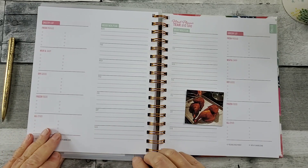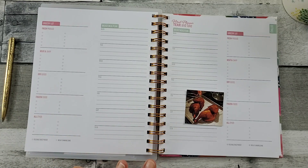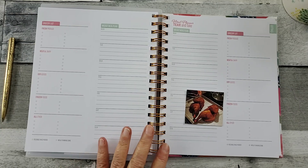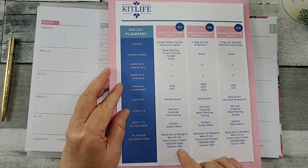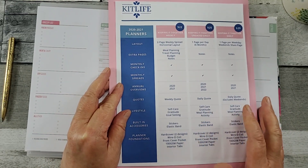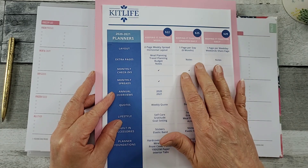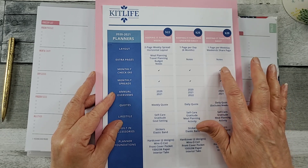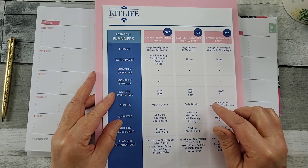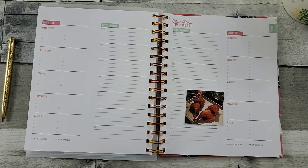Some of you may want a whole new fresh start, because your life has just completely changed recently. There are three options. This one I have is the weekly dated, and it's only $22. If you purchase before Monday, June 1st, you'll enjoy free U.S. shipping and get that tote bag. They also have an undated daily — if you need lots of space, go with the daily at $25. It's $29 for the daily dated. I'm going to put a link to Amanda's Favorites down in the description box, because she does a great review on all three options. And you do have two cover choices.